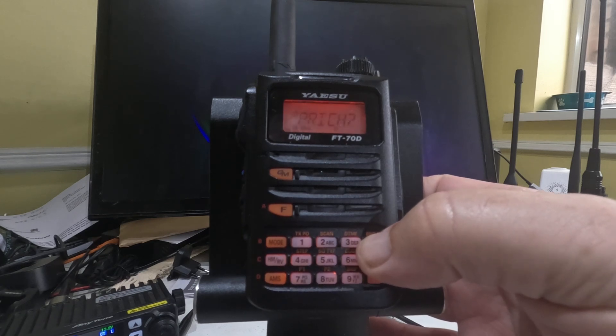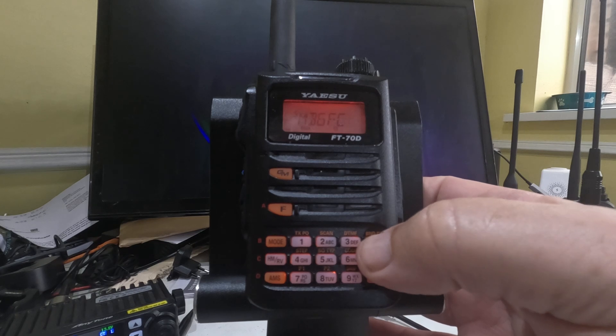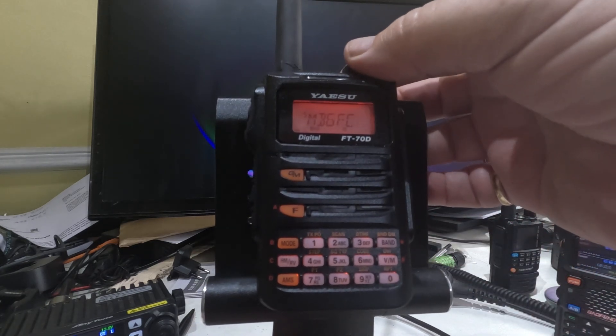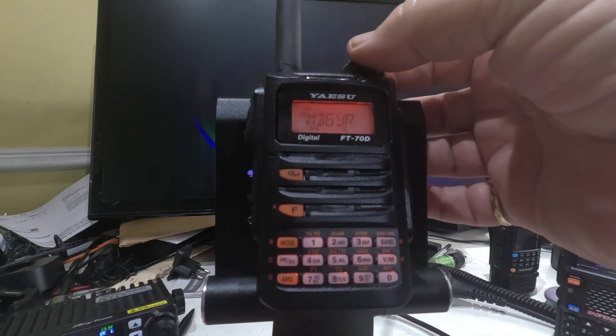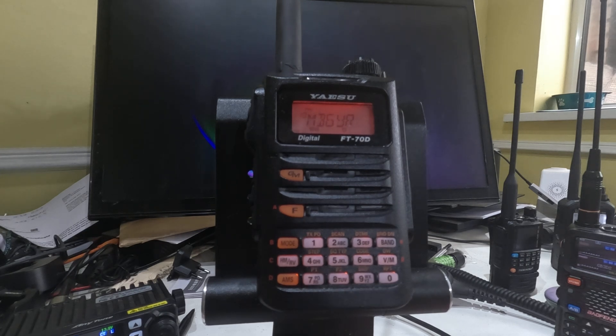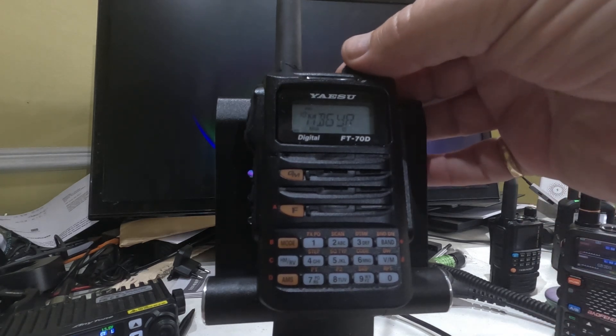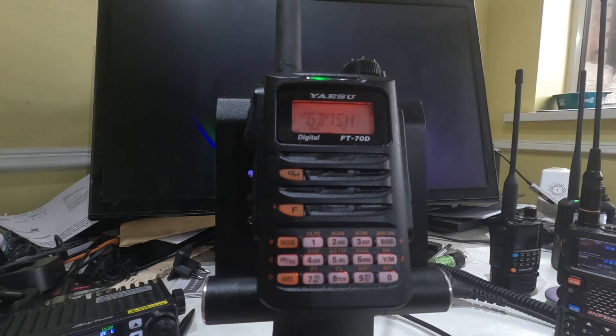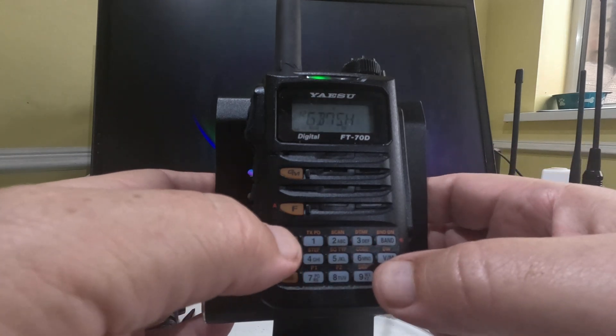And that says 'priority'. There we go — that's made that the priority channel. So there you can see channel number 10 says priority. Now what we want to do is we want it to scan. It will only scan between this channel and whichever other channel you've got on — so that's my radio going in the background. We're going to set it so it scans between channel 12 and the one I set as priority.